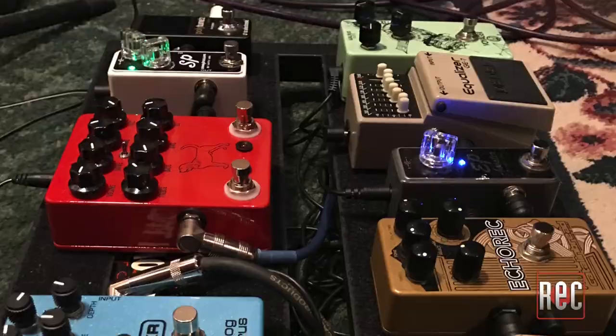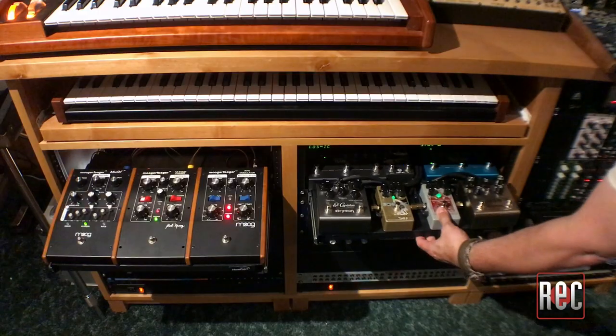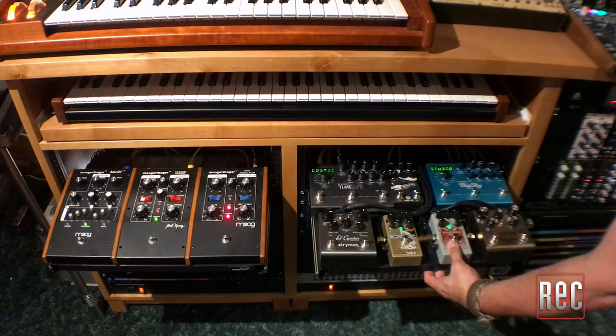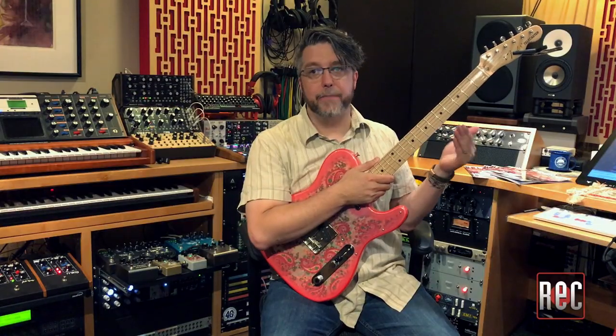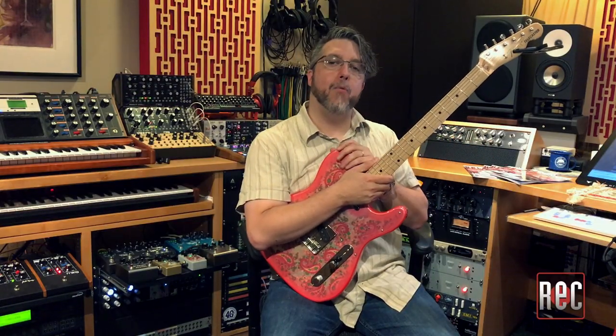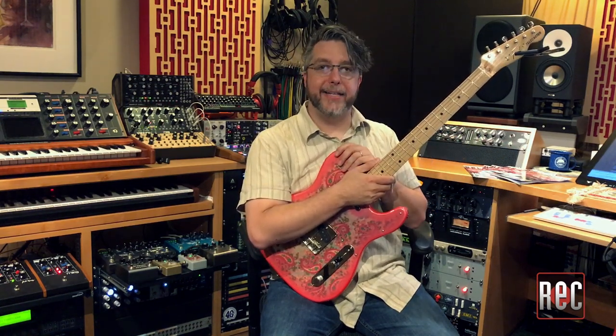My solution was to take the pedal board concept and adapt it for studio use in the form of an always hooked up and ready-to-go set of pull-out pedal shelves. Rather than hooking the pedals up in a predetermined series like a guitarist would on a traditional pedal board, I decided I wanted all of the pedals hooked up to a patch bay at all times so I could use one pedal or five in any order at any time.